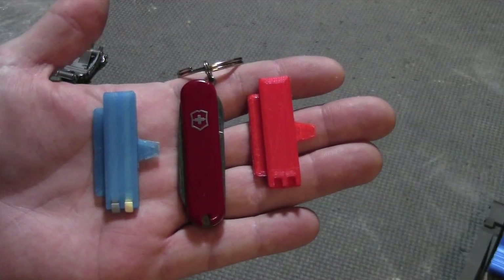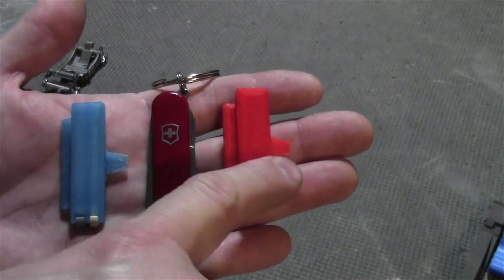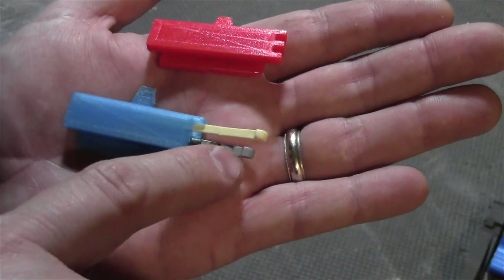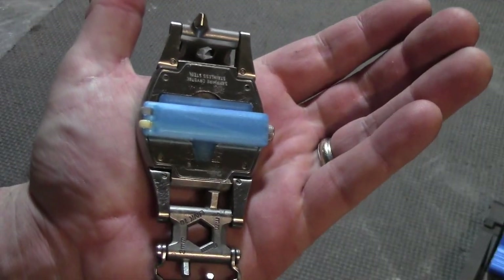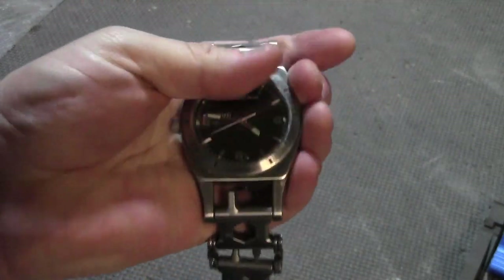Some of the handy things about the Victorinox Classics are the included toothpick and tweezers, so I added that functionality to the back of the Tread Tempo. This piece stores tweezers and a toothpick, and here it is installed on the back of the Tread Tempo. Even though it sticks out a little bit, it's still pretty comfortable to wear.